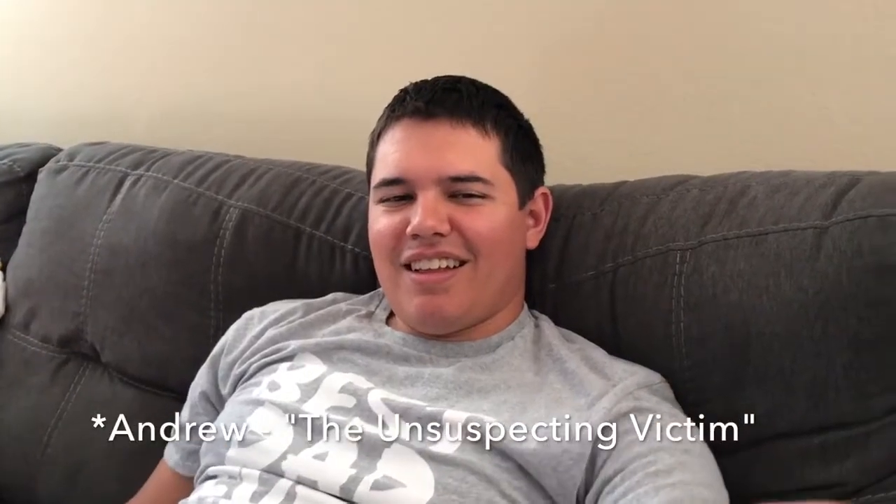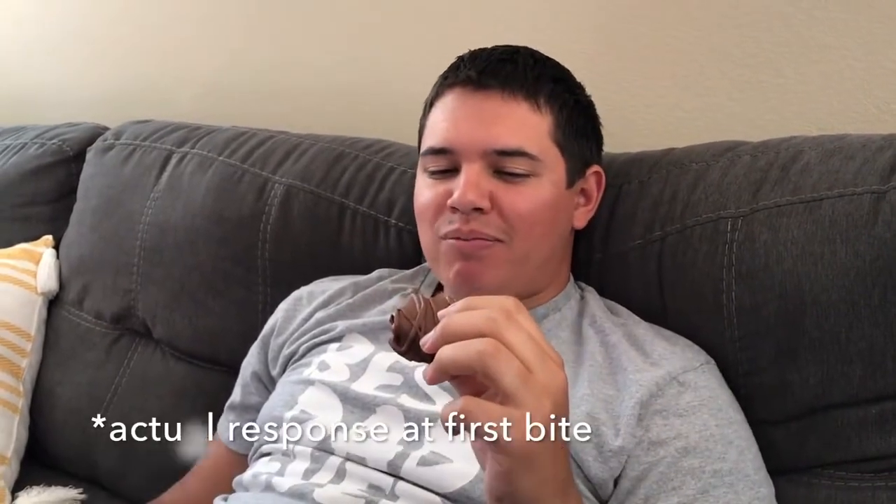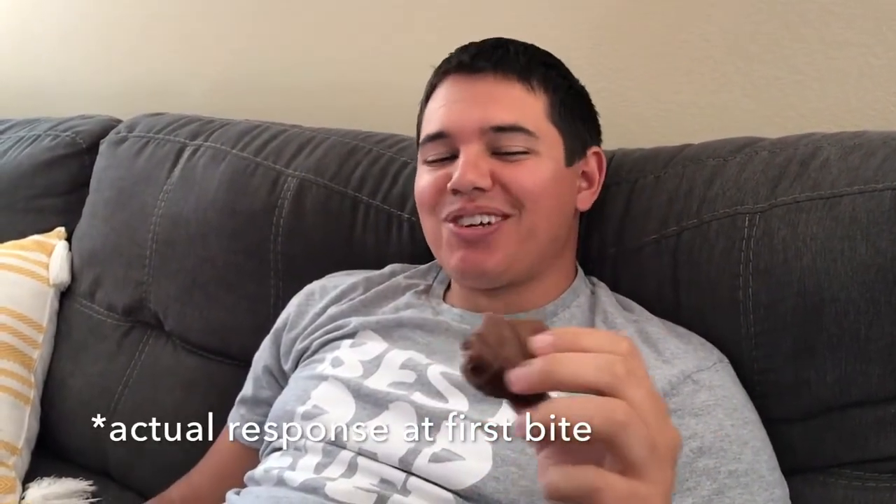Tell me why you didn't want to eat one of these. Because it's got candy corn in it. And what do you think about candy corn? It's gross. Okay, now taste it. What does it taste like? It really does taste like a Butterfinger. Yes! What?